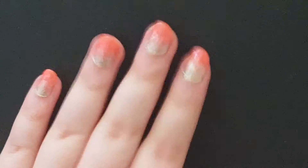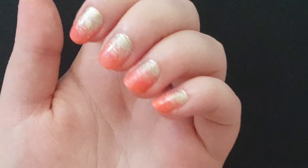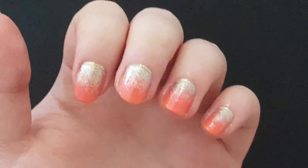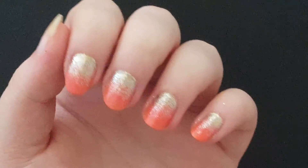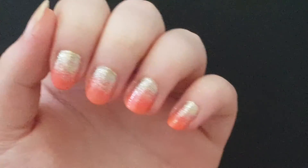And there you go — that is how you can do your own glitter ombre nails. You can use any colors that you choose. If you want to know how to do the basic manicure steps like filing and cleaning up your cuticles, I will link that in the description. I hope you guys enjoyed this video and found it useful — if you did, leave it a like, that'd be great.